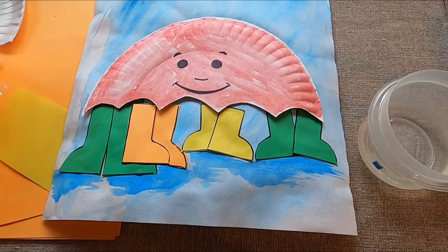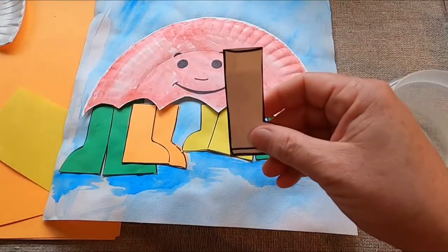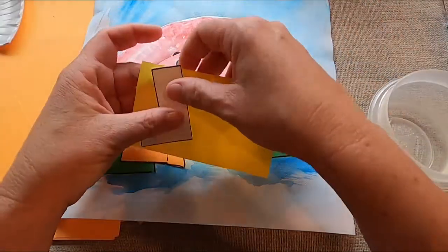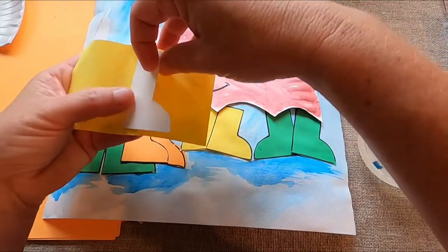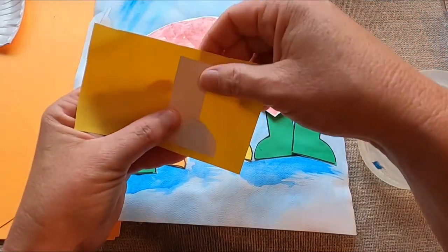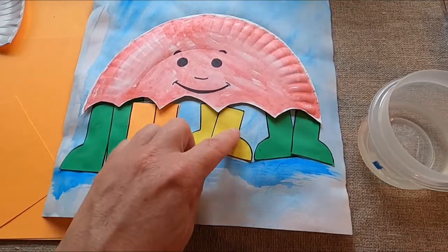In your bag you have tracers — some big ones, some little ones, some medium ones. What I did is I just traced it onto a piece of paper for one boot, and then flipped it over and traced it again for the other boot, for the other side. So you'll trace these and then we're going to cut them all out, and then you're going to glue those underneath your umbrella.